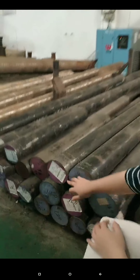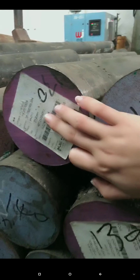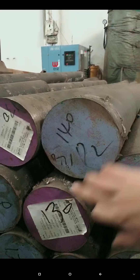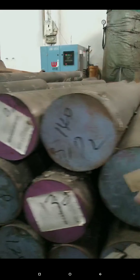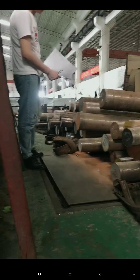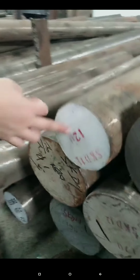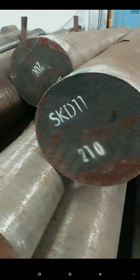This one is the SKD11. This material is from Kaiwan. The SKD11 size is 130. Let me go outside to have a look — the person is measuring the size. Here is also the SKD11. For SKD11 we also have different qualities.